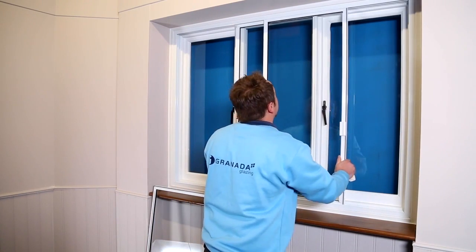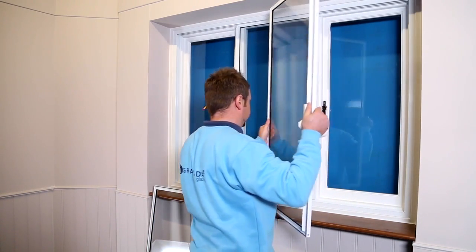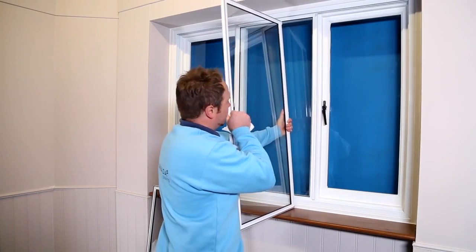This shows how easy it is to remove the sashes to get to the primary window and the tracks for cleaning and maintenance.